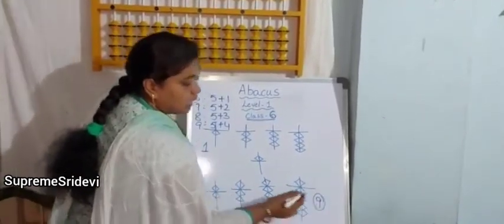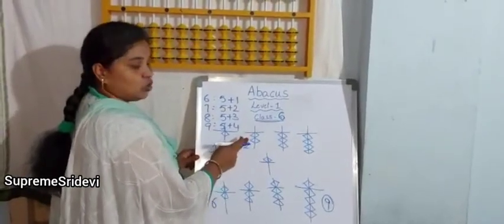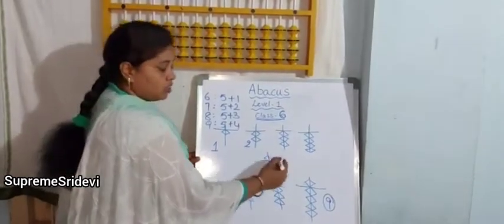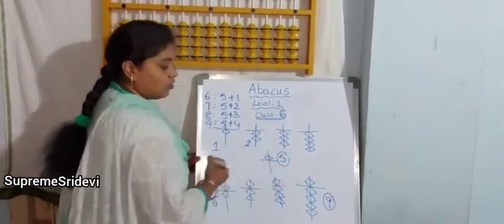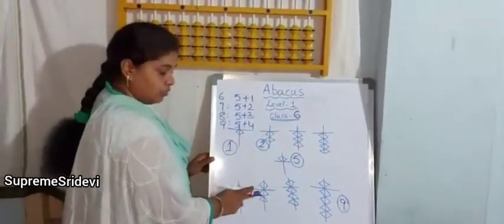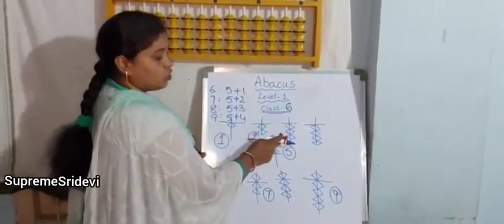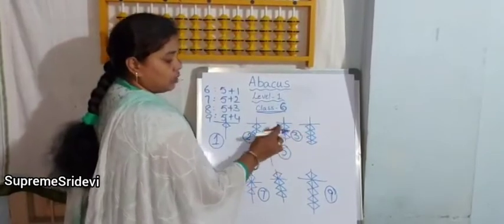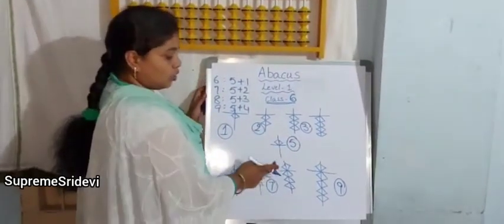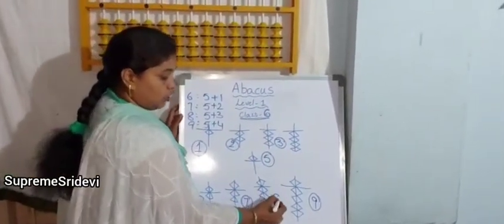By seeing, immediately we have to say the number. Now say this one — yes, 2, because we have only 2 bits. Here we have only upper bit 5, so the value is 5. 5, 6, 7 — so the value is 7. 1, 2, 3 — here we have only 3 bits in the lower part, so the value is 3. We have upper bit 5 and lower bits 3, so the value is 8.